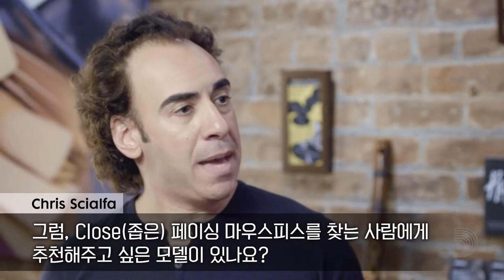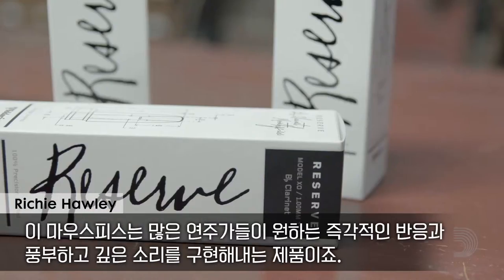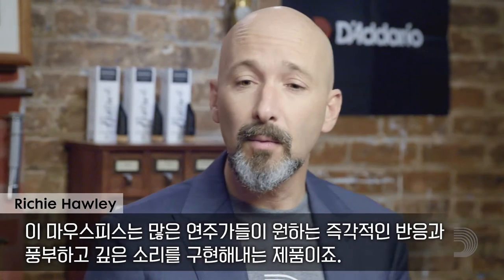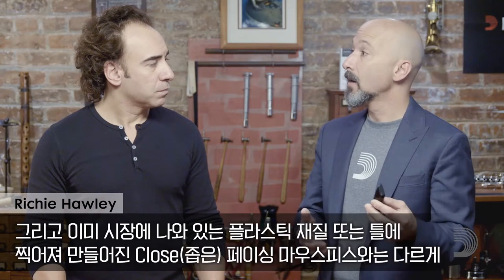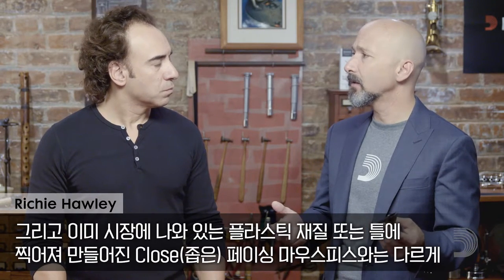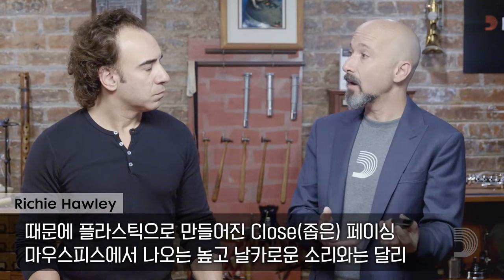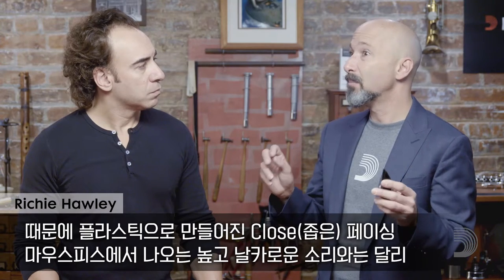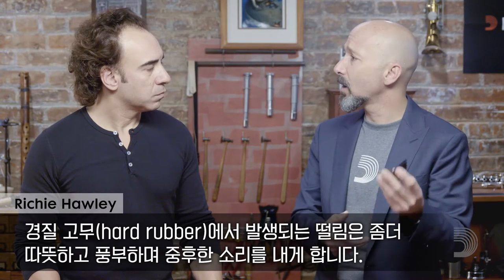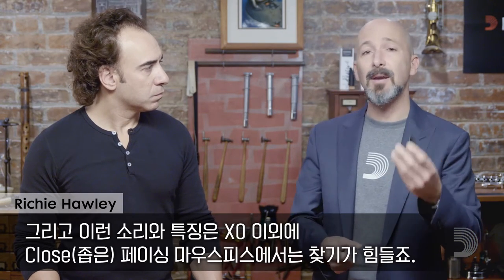Which mouthpiece model would you recommend for someone looking for a closed-faced mouthpiece? Our X0 mouthpiece is our closed-facing mouthpiece. It really satisfies any player's needs for having that immediate response with a rich, deep sound. And unlike most of the closed-facing mouthpieces on the market, which are made out of plastic or molded materials, the D'Addario X0 mouthpiece is milled out of hard rubber. What that does for the sound is it takes that traditional closed-facing bright, edgy sound that you would find in a plastic mouthpiece, and because it's vibrating through hard rubber, it makes it very rich and dark and warm. It's a unique thing to have a closed-facing mouthpiece that has that rich and warm sound.